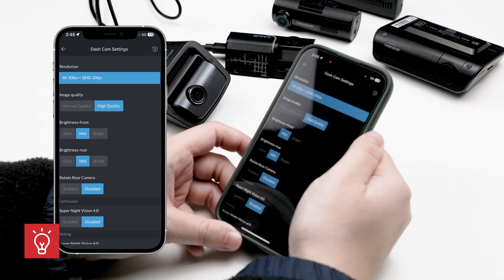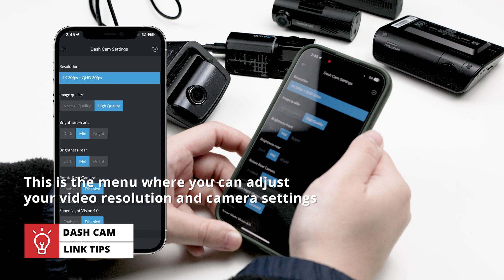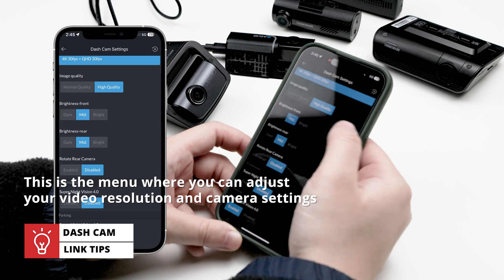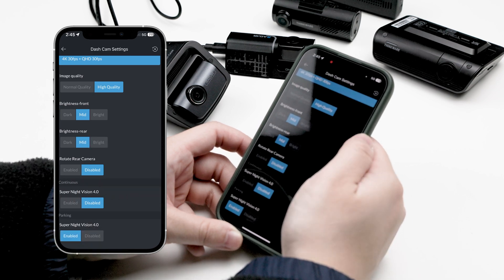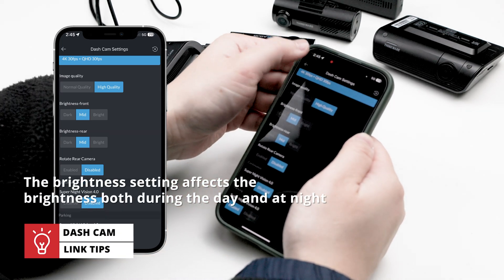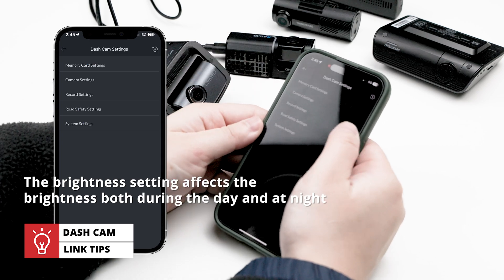Next, camera settings — this is the menu where you can adjust your video resolution and camera settings. Here you may increase the video brightness and rotate the rear camera if you unintentionally placed it upside down. The brightness can be adjusted independently, but this setting affects brightness both during the day and at night.